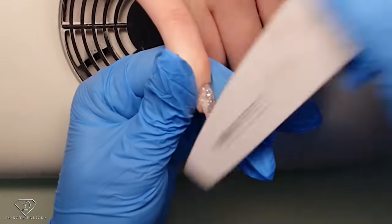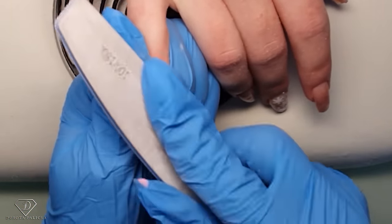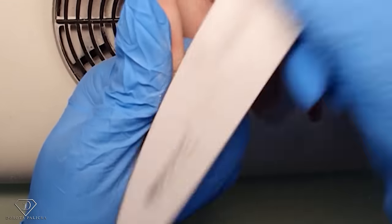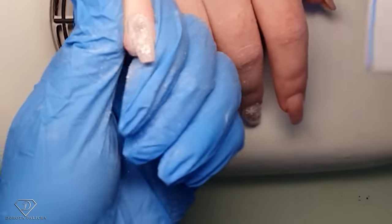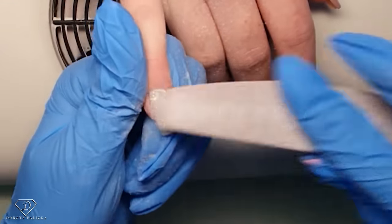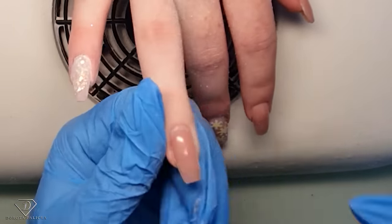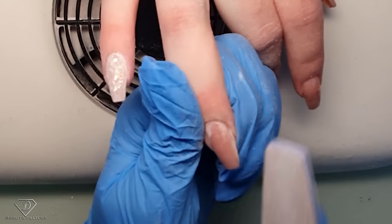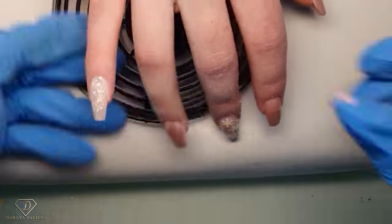I'll file away the glitter from the free edge — I kind of almost wanted it as an ombre. Can you do encapsulation with short nails? Yes, you can do it with any kind of nails, even with gel polish — absolutely any length. Just make sure your free edge is really nice and slim before you put the glitter on, because once you start filing you will remove the glitter. I'm always making sure the nails are really nice and slim before I start putting the glitter in.